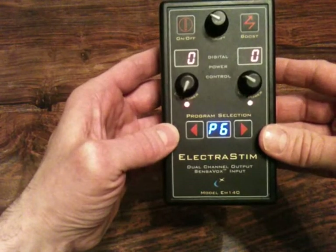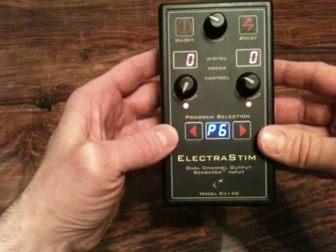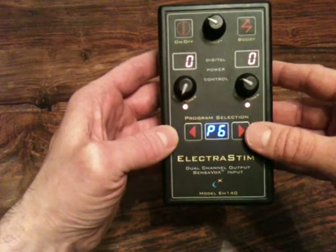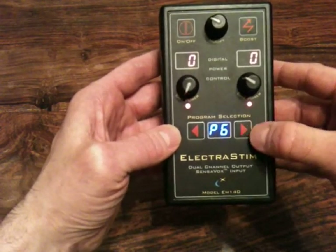Program 6 is actually stepping the pulse width of each of the outputs in a pattern.